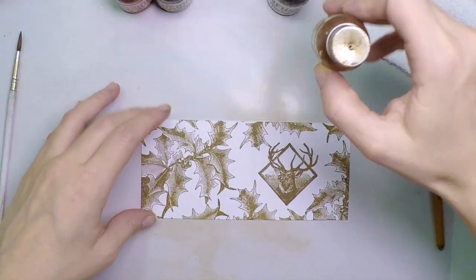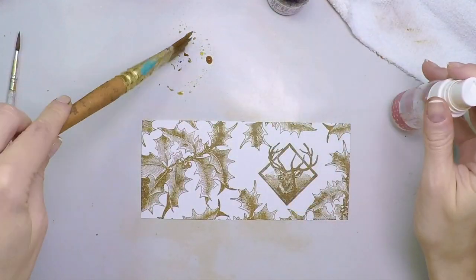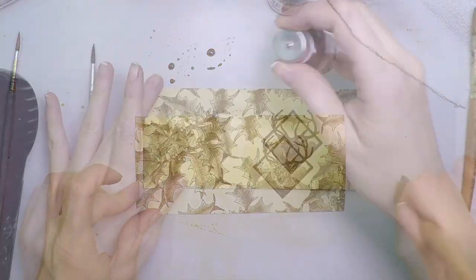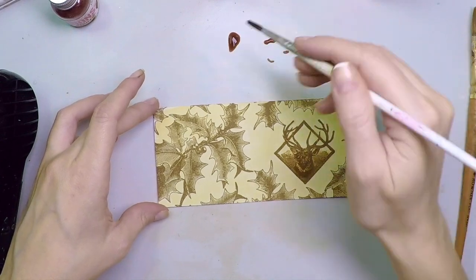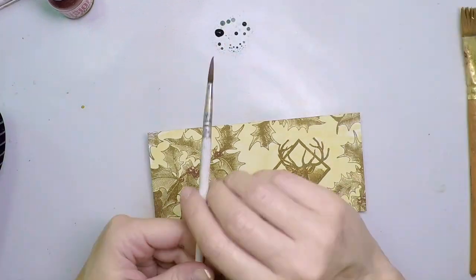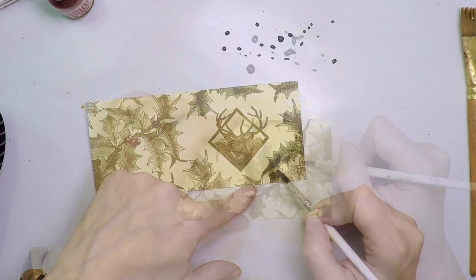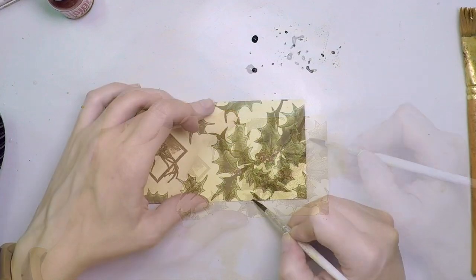So to color, I'm going to use infusions. I'm starting with golden sands — just putting it on my craft sheet, adding some water, and then doing a first wash. That instantly gives me a vintage look. I'm going to move on to a different color: Sunset Beach. And I'm going to add that into the berries of the holly. And the next and final color is going to be Olive Tree. Just keep on adding as much infusion and water as you need to cover the entire surface. Enjoy the coloring process — it's really relaxing. I really like this technique.